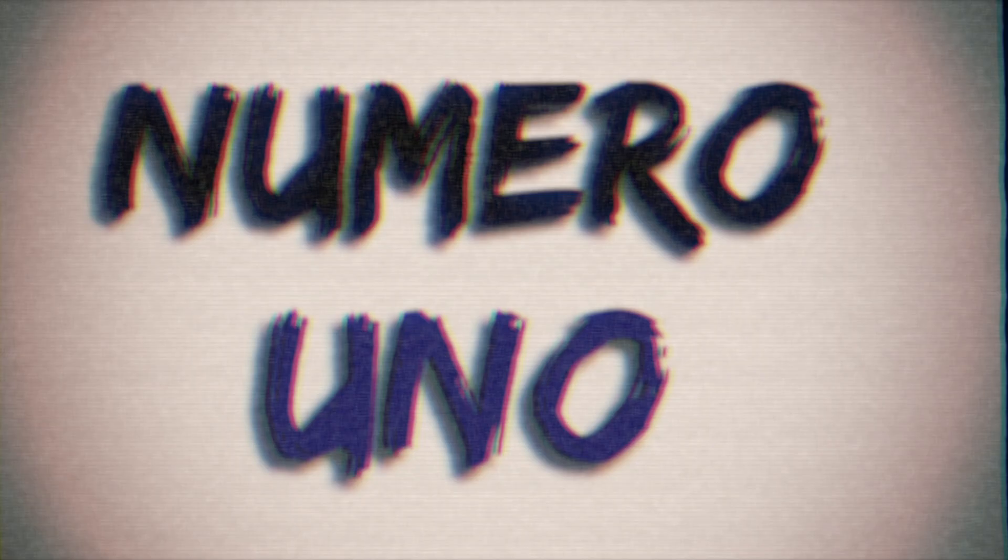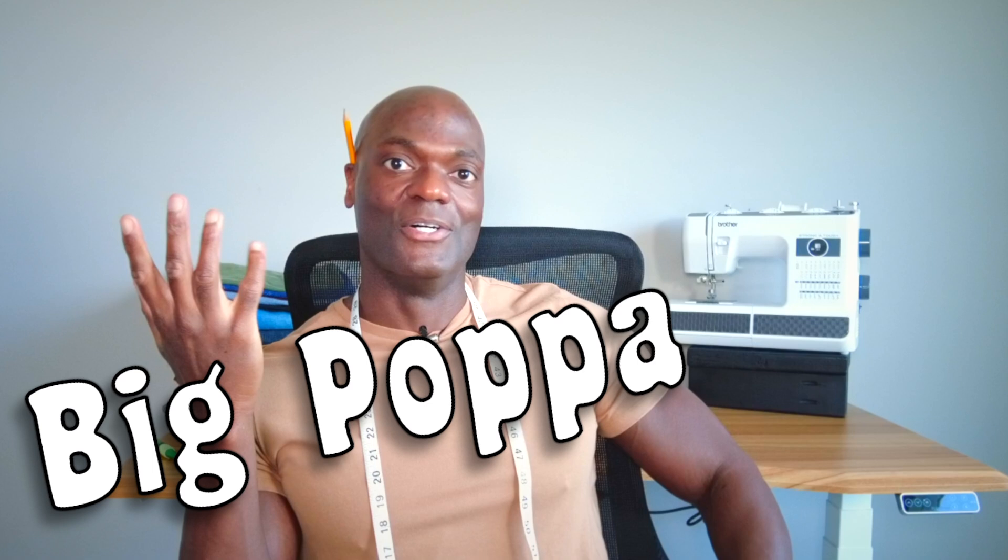Pro tip number one: not all denim is a rock star. Some are pop stars and some are hip-hop artists, like Biggie Smalls and Katy Perry. The reason I say that is because you want to know what genre of denim you're working with.